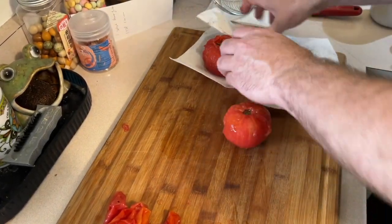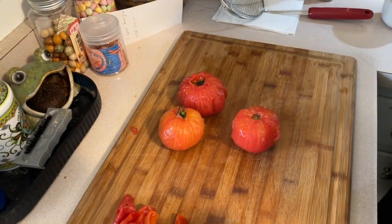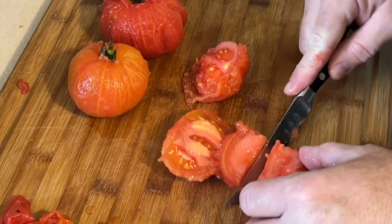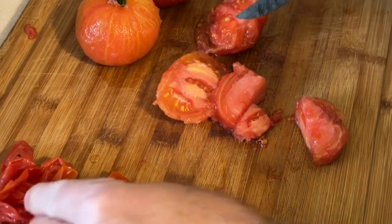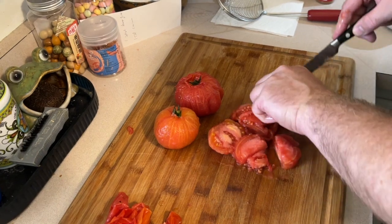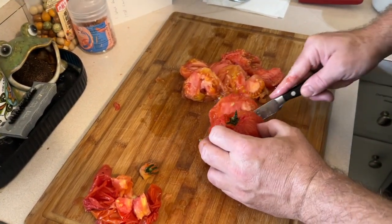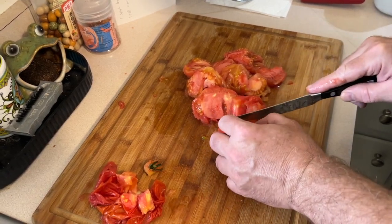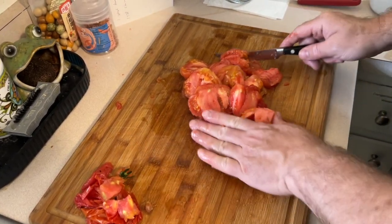Now we'll come over here with a knife and just take that little green knot out. The center is sort of hard right here — we're going to discard that. There's one little piece on this side that nobody wants to eat. Do that with the other two. Here's the nicest looking one of the bunch. Okay, that part's no good — throw that out. We're going to use the rest for our jam.